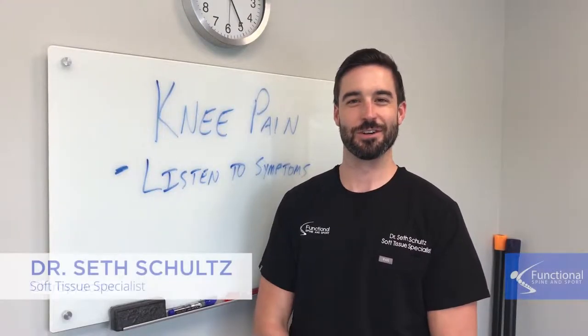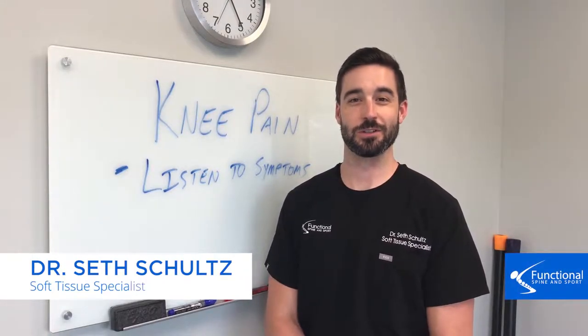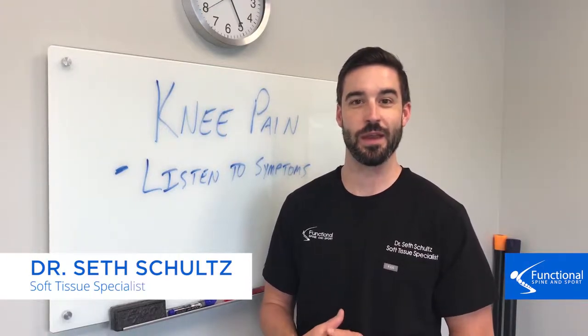Hi, I'm Dr. Seth Schultz of Functional Spina Sport. In this video on what you can do to avoid knee pain, we're going to talk about something really simple, and that is listening to your symptoms or listening to the pain.